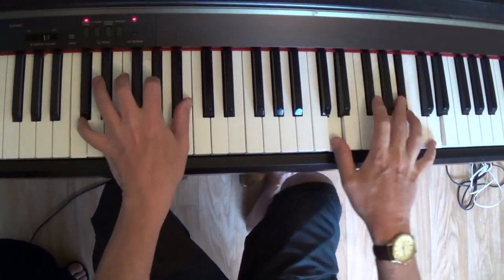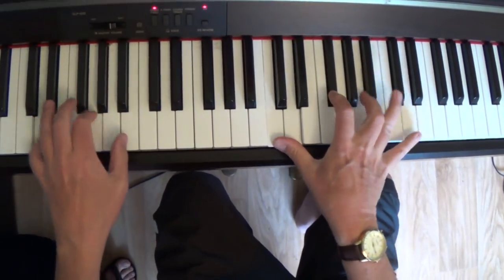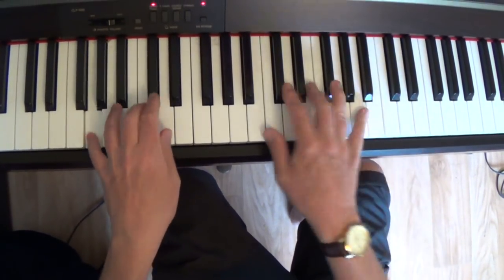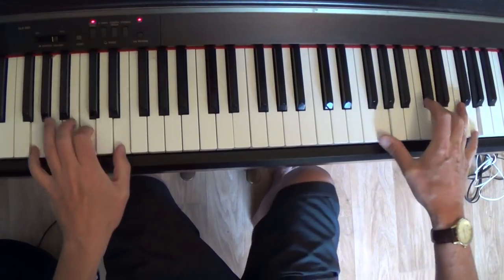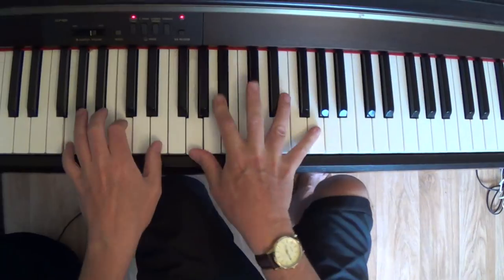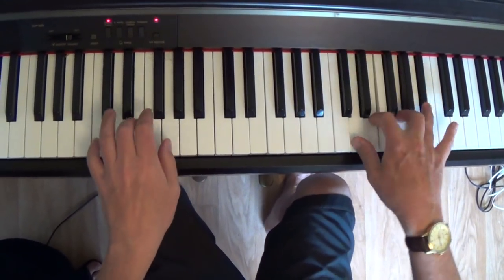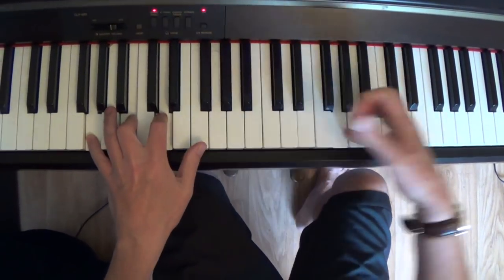So do make sure you get that right. That's a little lesson on a great little blues boogie left hand.